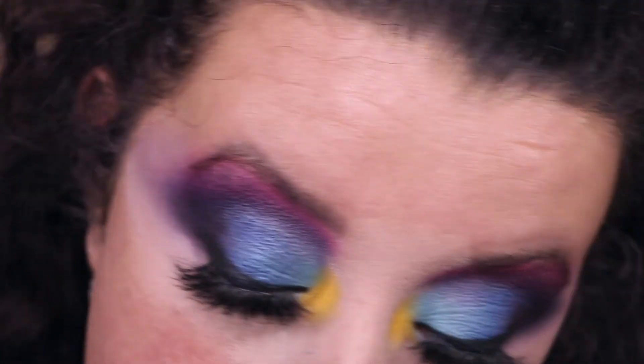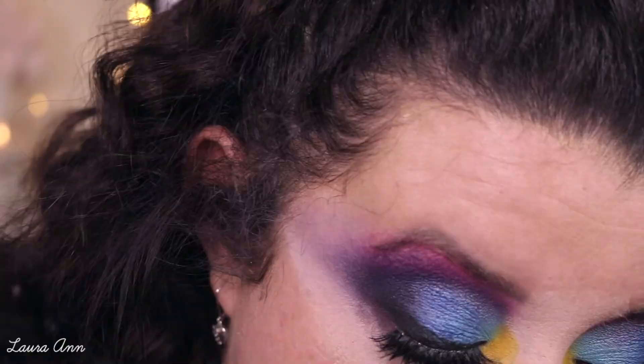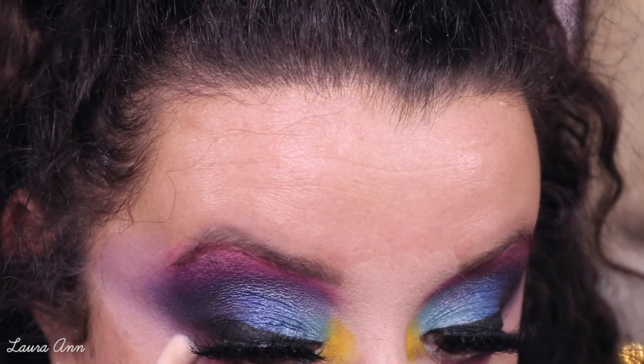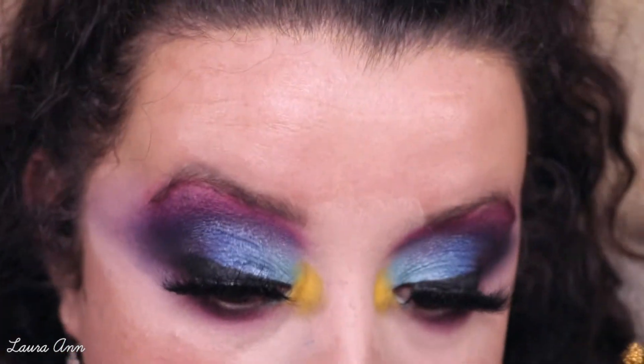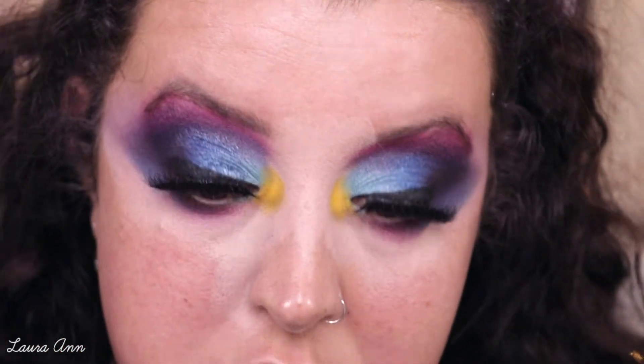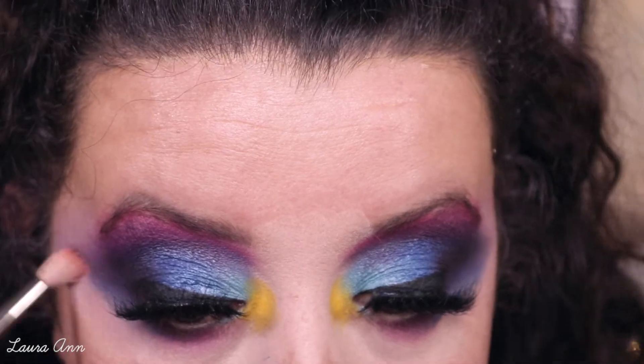The first colour I'm going in with under the eye is Liqueur, taken on a Spectrum A12, and I'm just pushing this into the lash line. Then taking a fluffy flat brush, I'm going in with Wifey, which is a pink shade but not as pink as Funky, and just blending that right on top. Then taking a little bit of Mood, which is the blue, and buffing that in by the inner corner just to tighten it a little. Then I'm just using a clean blending brush to really blend that eyeshadow out.